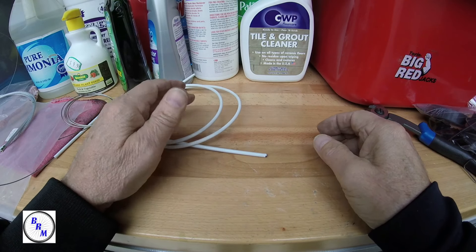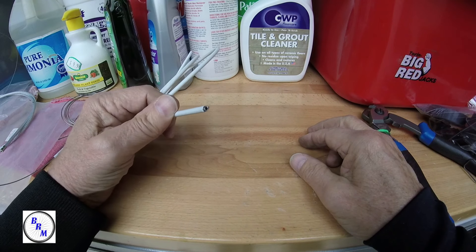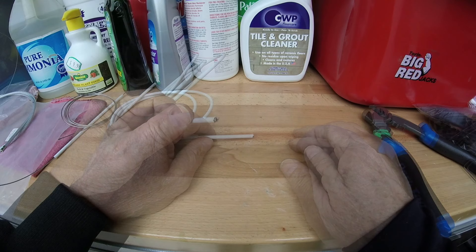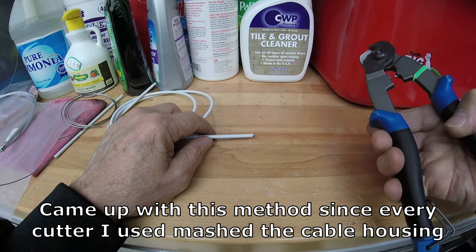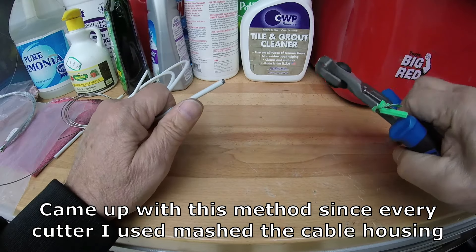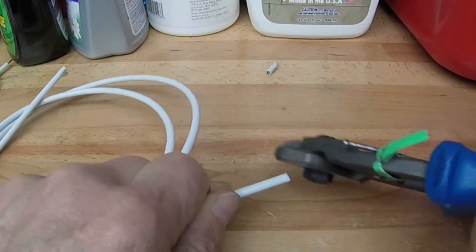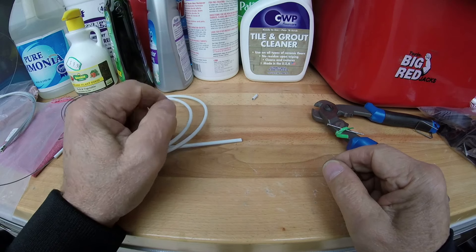Hey viewers, welcome to another BRM video. Today I want to show you a good way to cut your cable housing without mashing it down. A lot of us know about the expensive Park Tool to cut the cable housing with, and of course when you use this it still gets mashed down. So let's try and avoid that.